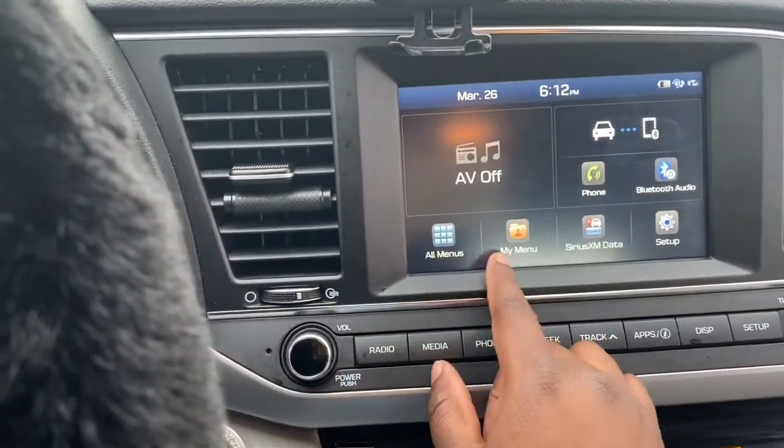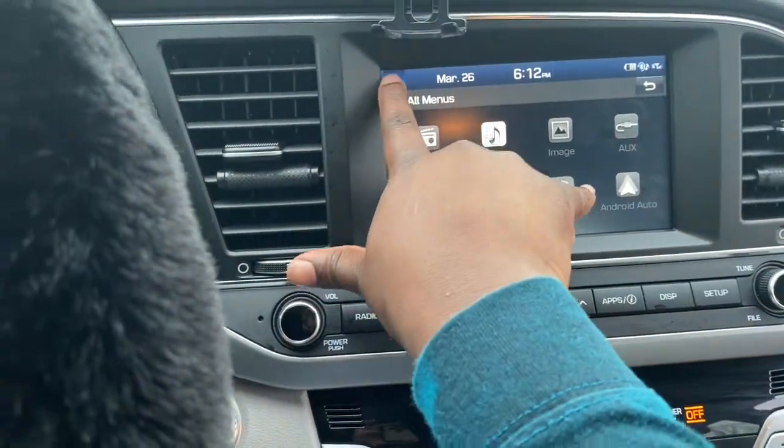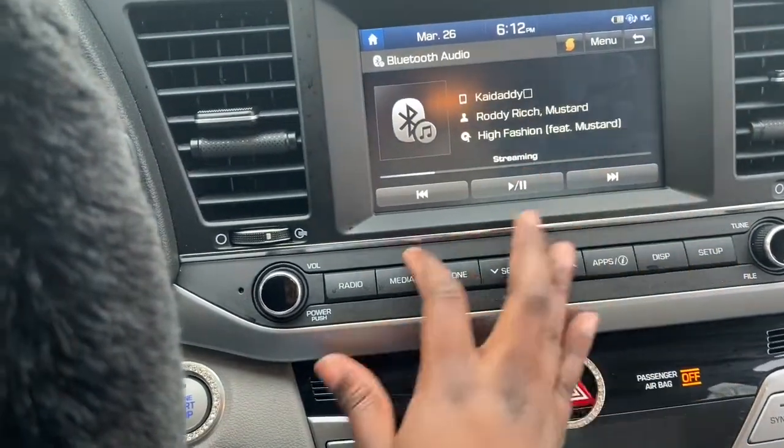The next thing I love about her — ignore this, I just wiped it but didn't quite get it all. She has like different menus. I still have to learn more about her. I've only had her for a couple days. There's different things — you got the Bluetooth, Bluetooth audio.